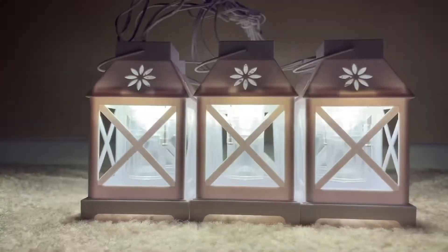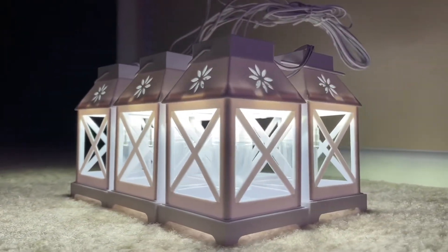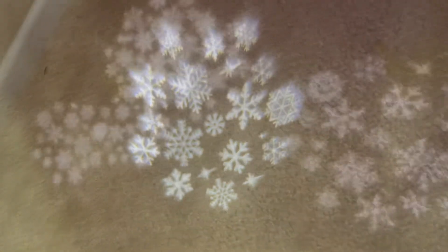On top of these already being kind of a lantern shape, when you pick them up, they project a LED snowflake illusion down below. You can see how that looks here — that's just a single light.